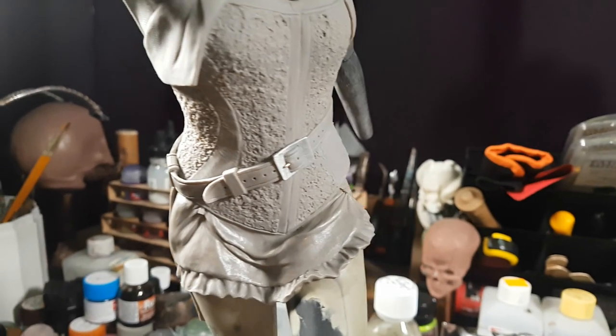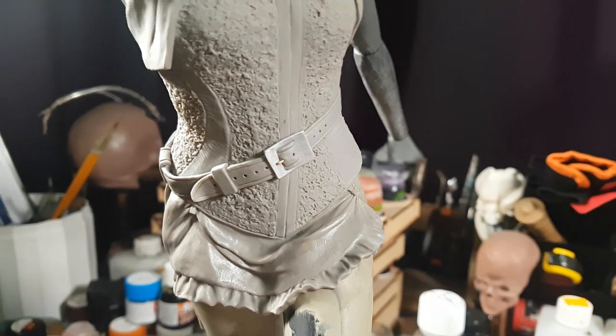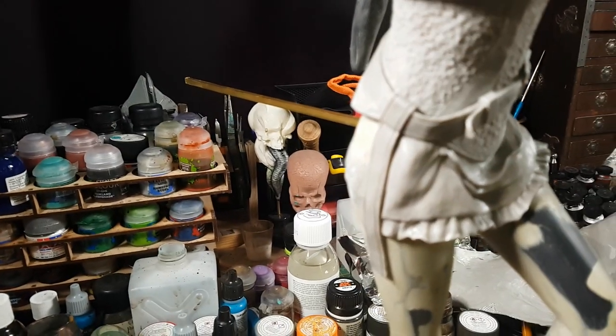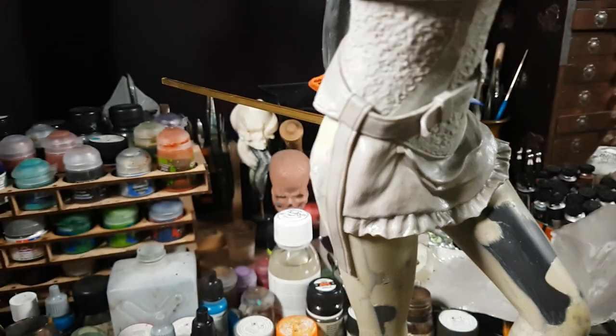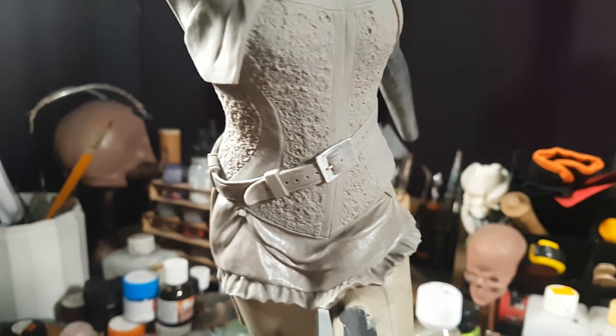I've skipped ahead a little bit there, and as you can see I've got my belt in place. I actually cooked the sculpture again to finalise that since it's Sculpey. I have the front of the skirt in place there as well — that's Sculpey too — so I'm going to have to cook the sculpture again to finalise that. That should be the last piece of Sculpey work I'm doing on the main body.